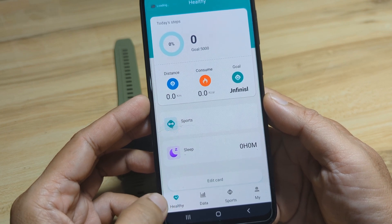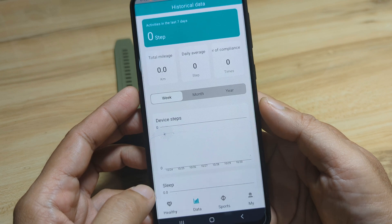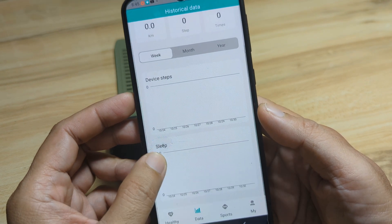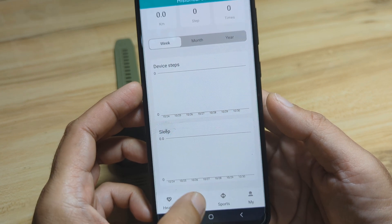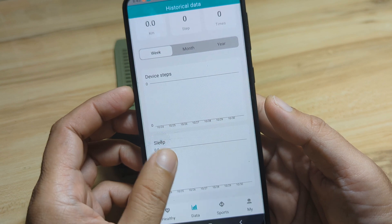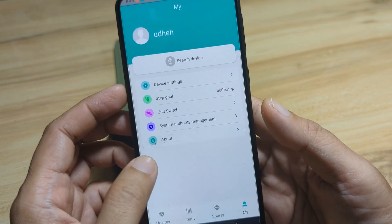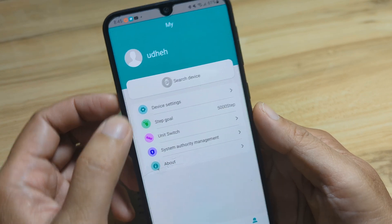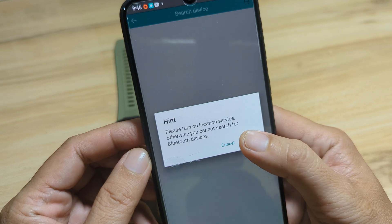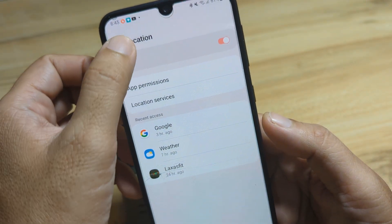Here's the UI of the application — we have the health section, sports data, daily activity for the week, the sports section, and your profile. To add your device, tap on 'Search Device'. We need to enable location services, so let's activate that.